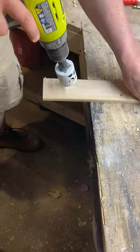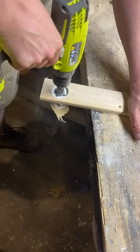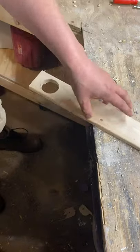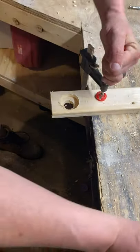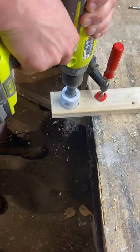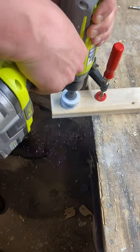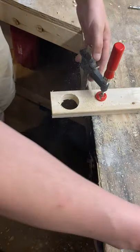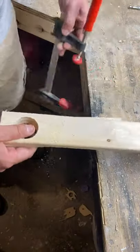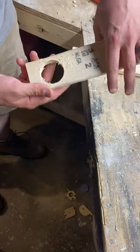However, if you take another piece, drill a hole in that, then you can clamp it together. And that's going to guide the bit to make a perfect hole.